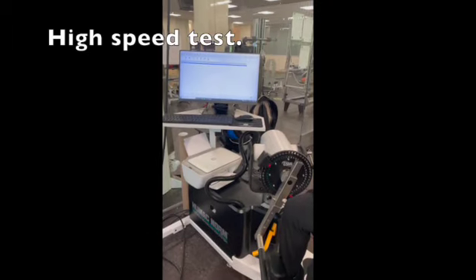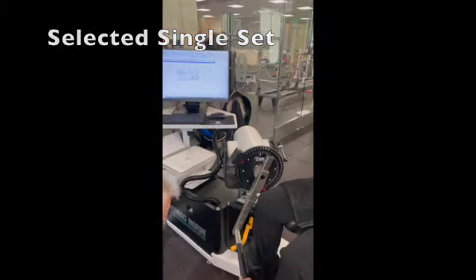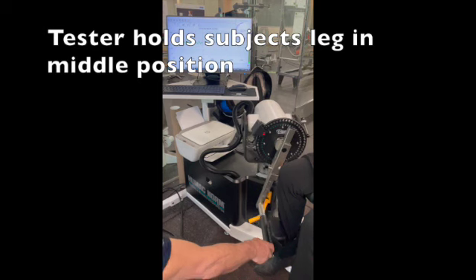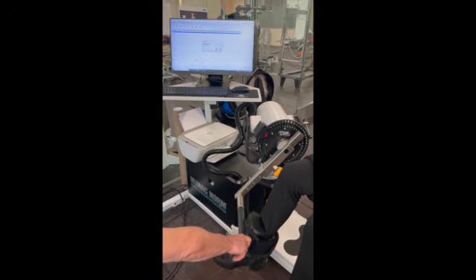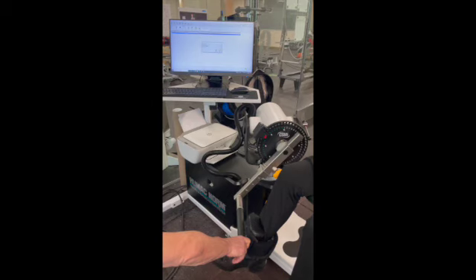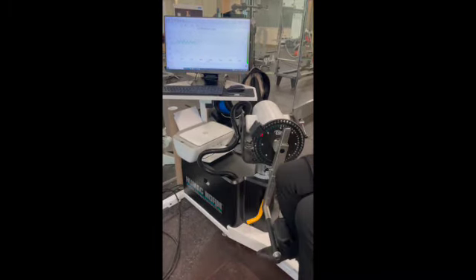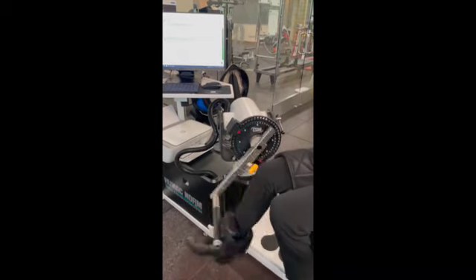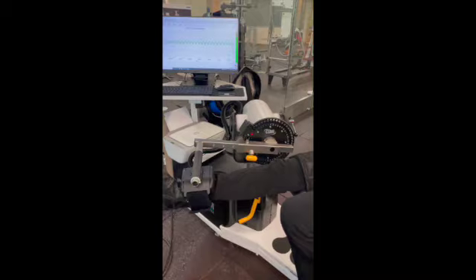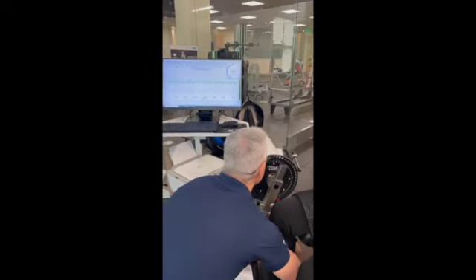If you want to do the high-speed test — I do a single set. This is the four warm-ups. Go — it's a lot faster. One more. Relax. Work as hard and as fast as possible in both directions, go through a full range of motion — 15 reps. We're going to put your leg back, wait for the screen to change, and blast off. Go! Give us 15. Holy crap, that is really hard. Good job. Nobody said getting stronger is easy.